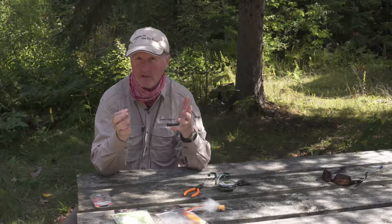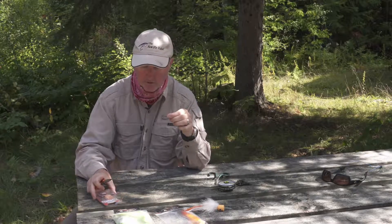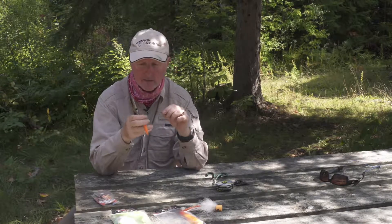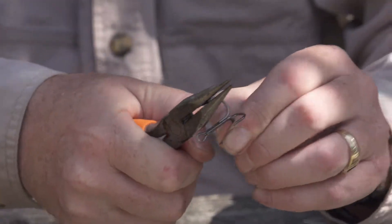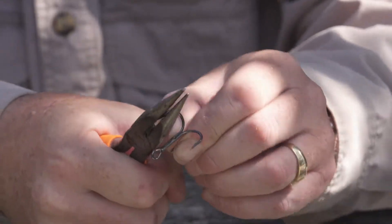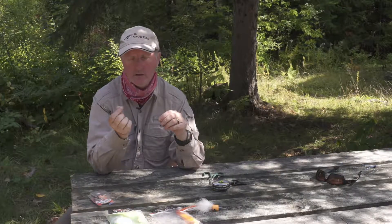For those worried about hurting the fish, I've never hurt one with this setup. I make sure to use good quality hooks, and if I can't find them barbless, I make them barbless myself. I get a nice pair of pliers — I've already made all these barbless except for the last one. I just squeeze it down a couple of times and there it is, all squeezed down so the hook comes out very easily.